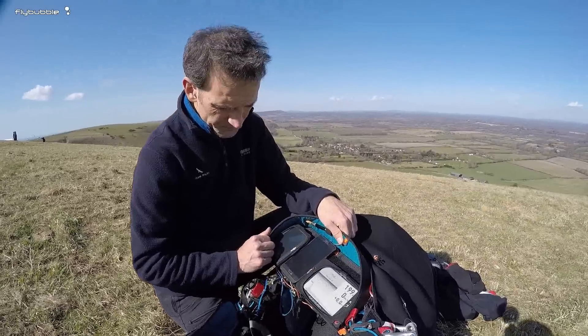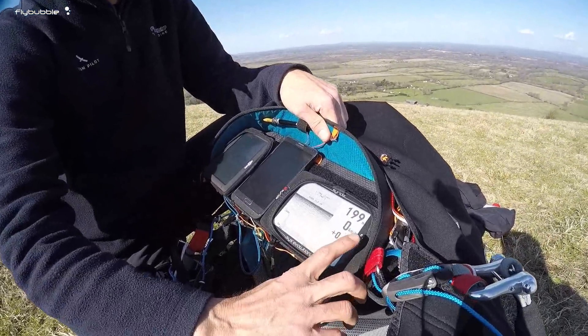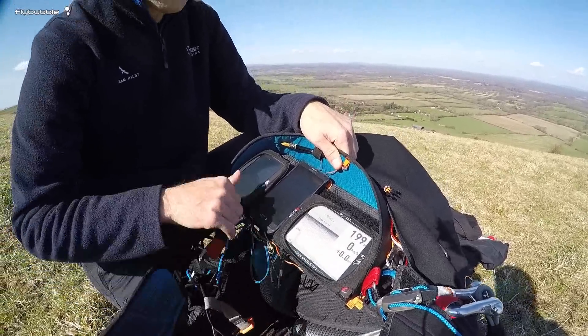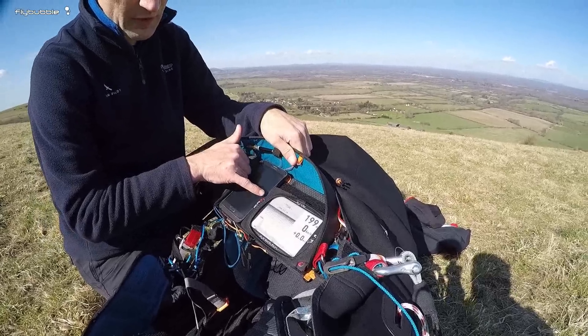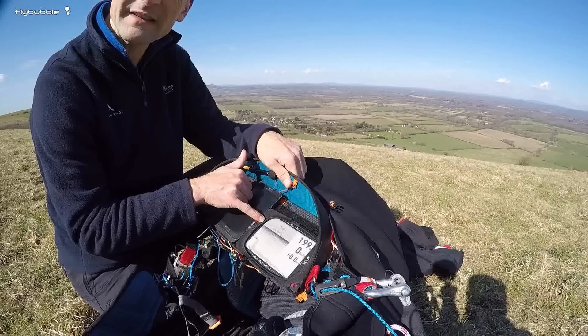This is the first screen. Covering the more normal things: you've got the altitude, your speed, and your rate of climb. Over here there's quite a new feature — a world first in instruments.